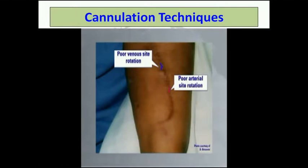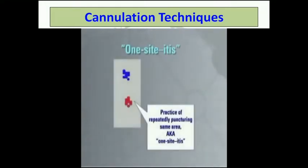Re-cannulation of the fistula in the same general area is the hallmark of improper site rotation. Note the lack of spacing between these cannulation sites. This is improper for both the rope ladder and buttonhole techniques. In rope ladder, repeatedly puncturing the same general area session after session is known as one-side-itis. This incorrect technique can cause aneurysms and stenosis, and it should not be confused with the same site principle used for the buttonhole technique.